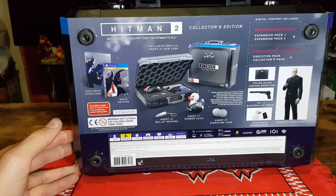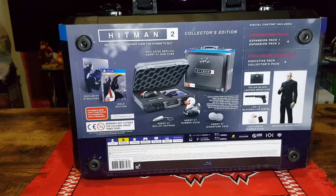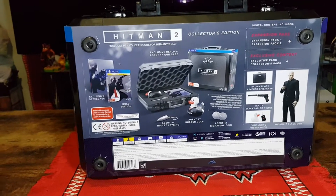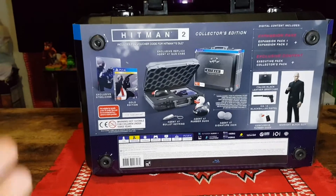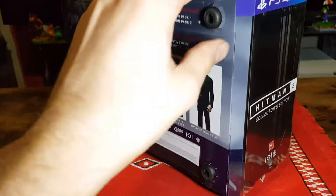It is pretty awesome. I know a few other people as well who pre-ordered it — pre-ordered it because it's a rubber duck. So let's open it up and check it out.